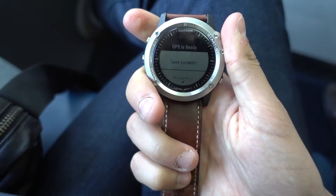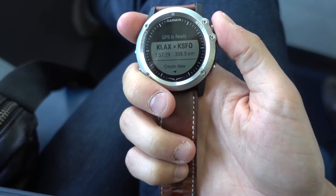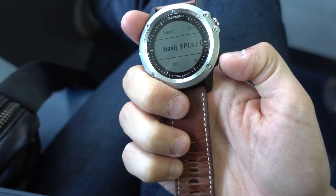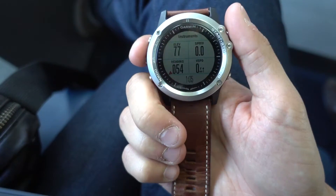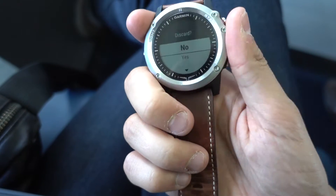GPS just got ready and I want to make sure that my flight plan list is empty, so I'm deleting all previous flight plans. Now it's empty. I'm also stopping the current activity and discarding the data just to start fresh.